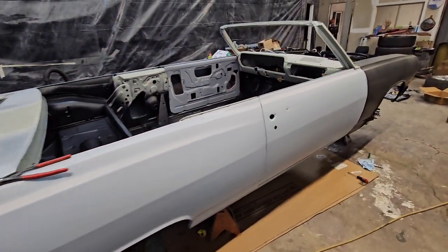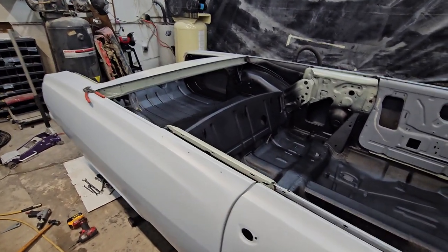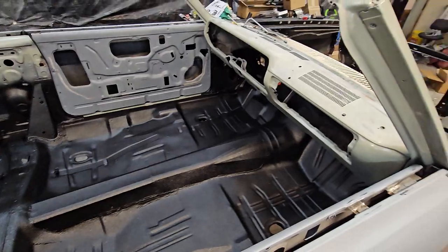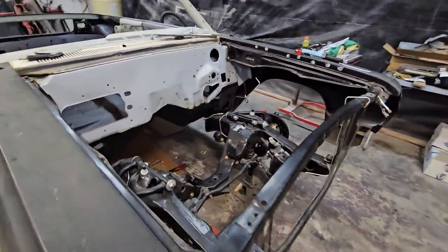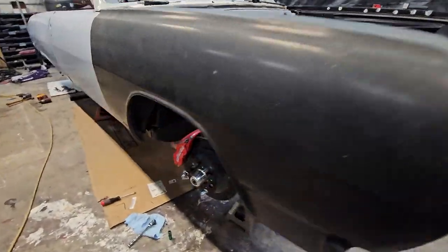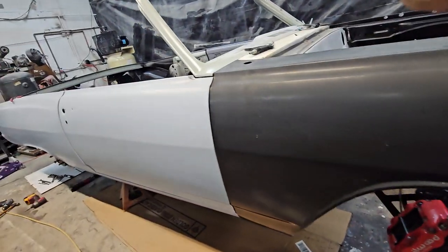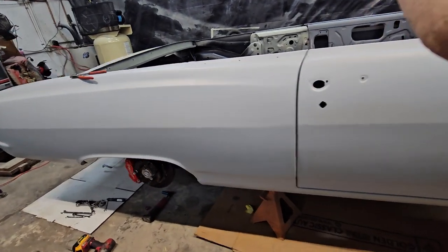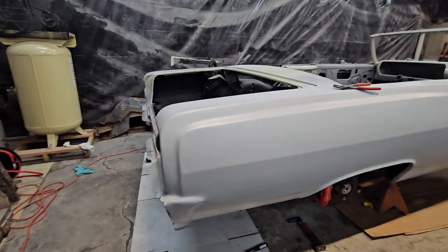We already did both quarter panels, the whole floor front and back. The whole frame under it's been powder coated. It's got all Rytec suspension. It's got six piston calipers in the front, four piston calipers in the rear — a big brake kit. It's getting big wheels; we're gonna do a 19 in the front and a 20 in the back. Should look pretty good on there.